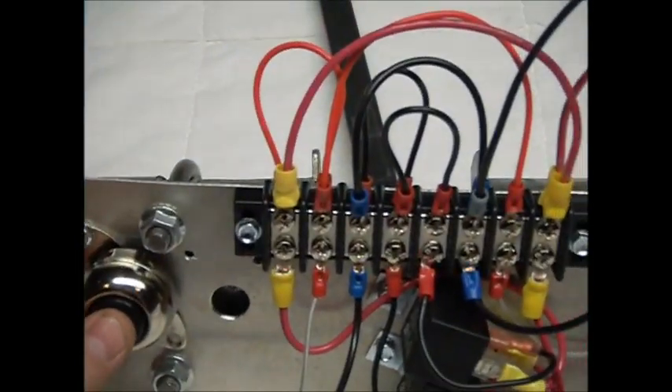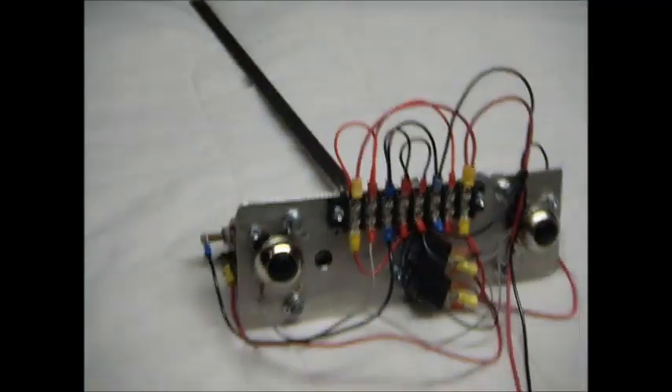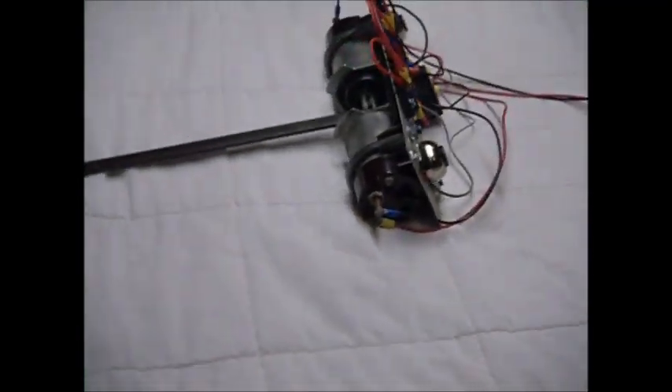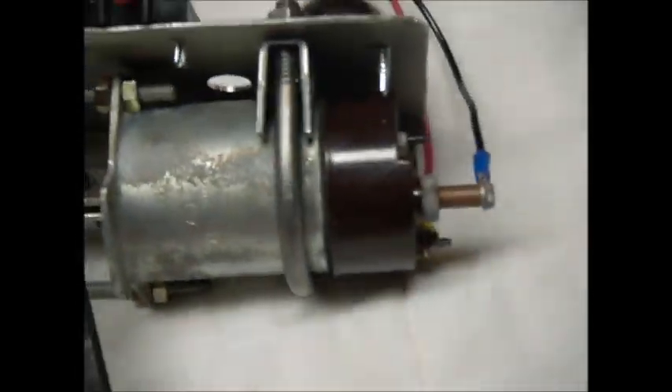Yeah, look at that. Sweet. A little swing around here — look at the inner workings of it.